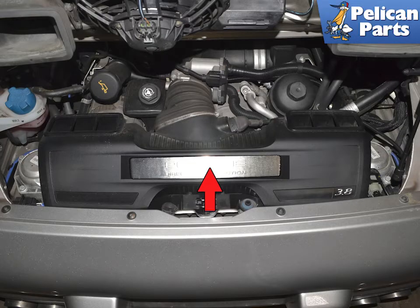To access the belt and tensioner you will first need to remove the airbox, indicated by the red arrow. Please follow the link provided at the end of this video for additional assistance with that task.